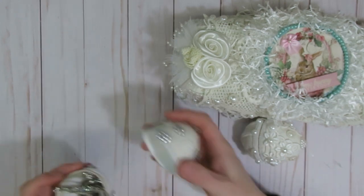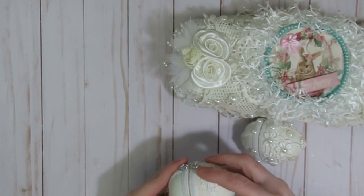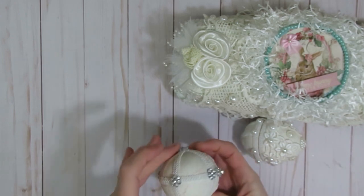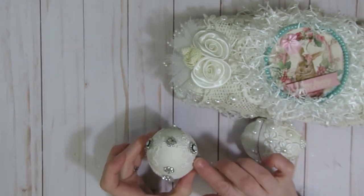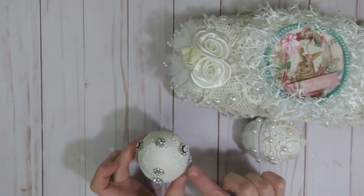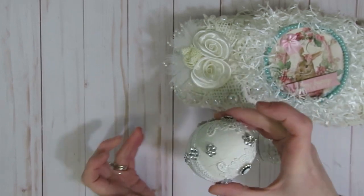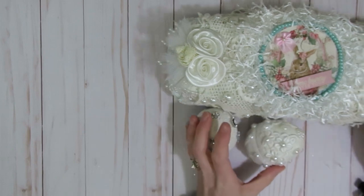I'm going to put all of those in here. I might also find another little doily to stick in there so it doesn't shake quite as much during shipping.